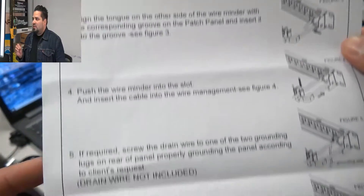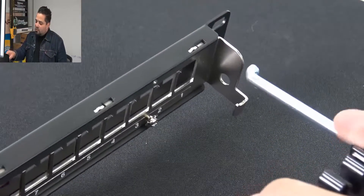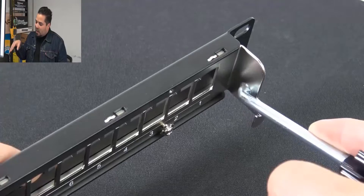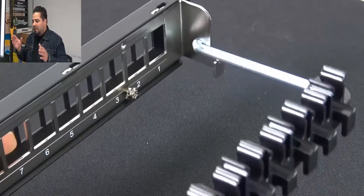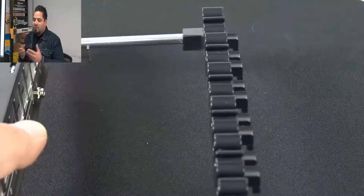It does include the installation how-to sheet. That little section right there stops the bracket and keeps it in place, and you can move it up and down, which is a nice little feature that'll help you on your install.